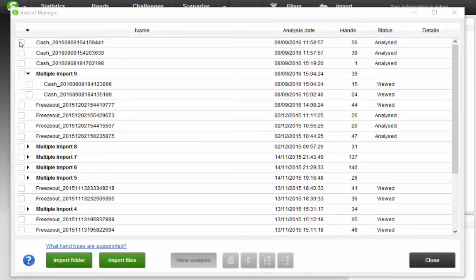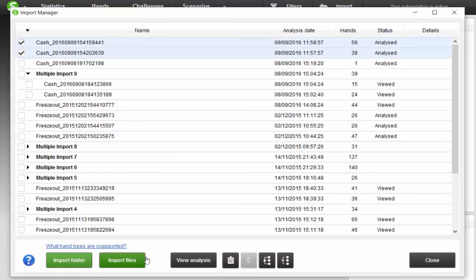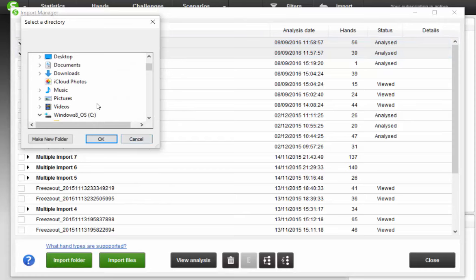Had to wait about one minute for these hands to pop up. Whenever you're playing the program, you can actually sign up for a free trial of Poker Snowy — you can get access to all these features at jonathanlittlepoker.com/pokersnowy. So then we click import files — we click view analysis. There we go. Let's see what it says.